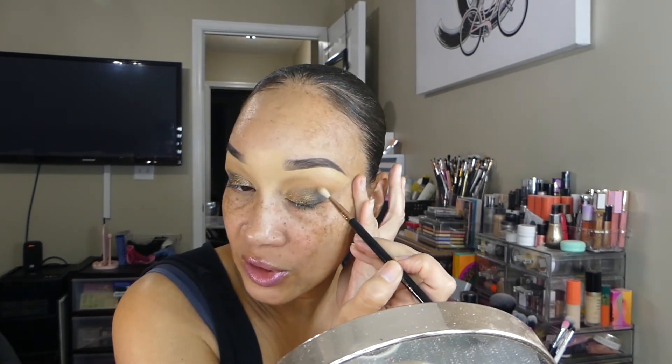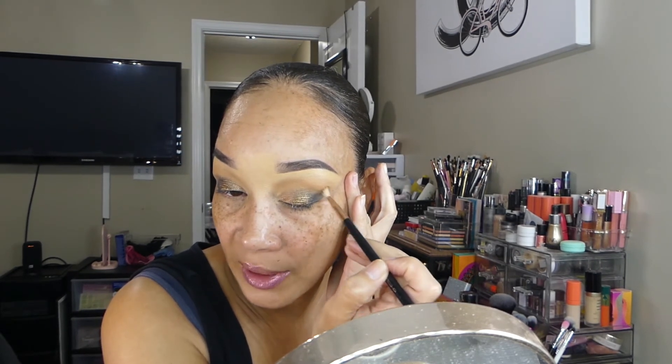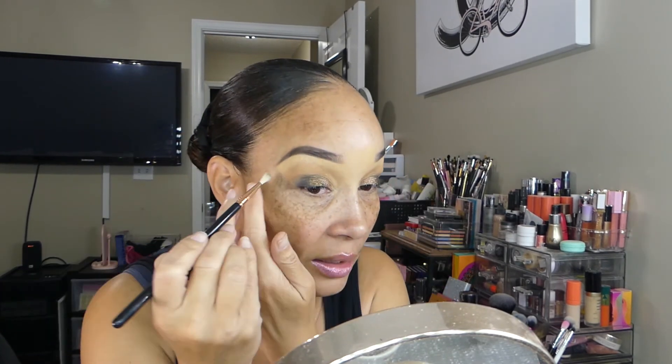I take the Sigma blending brush one more time to make sure everything is blended well, blending the outer V portion above the crease area to make sure there are no patches and it's blended uniformly. That completes the eye look. I like how soft and simple it was to create. I'm going to finish the rest of my face and I'll be back to show you guys my finished look.